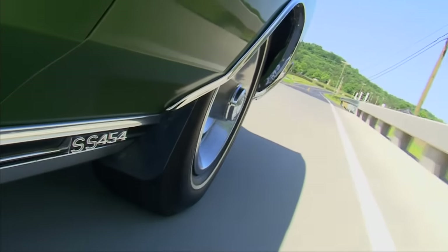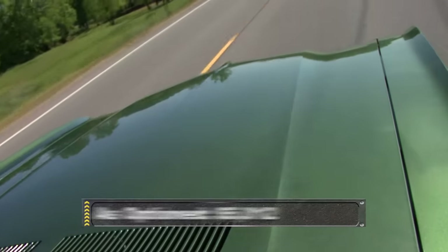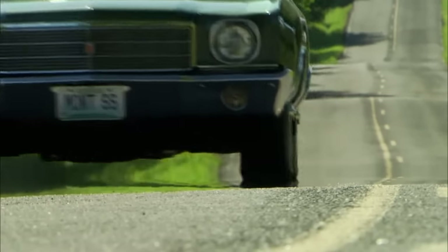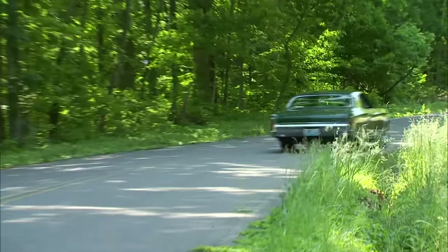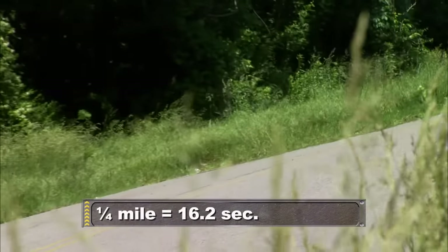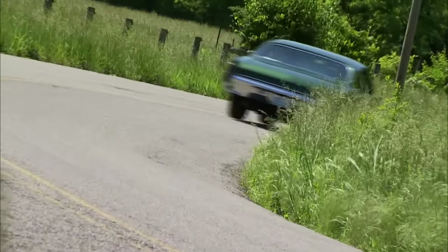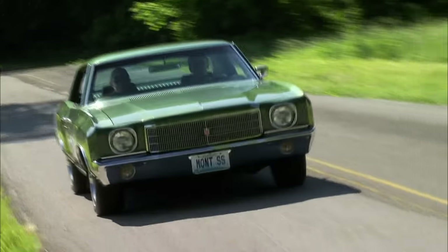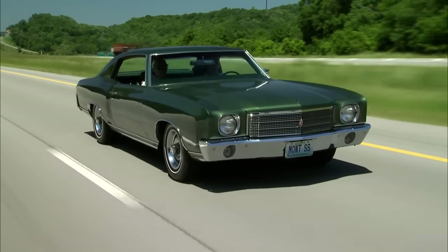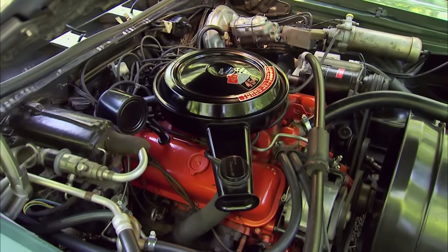Only about 3,800 got the SS treatment, probably due to sticker shock. The Monte started at $3,100, but a fully loaded one like this would push the price to over five grand — a thousand more than a Chevelle SS. Super Sports didn't fare any better in '71 with less than 2,000 sold, so Chevy deleted the option in '72. The muscle car era was winding down and Chevy felt the package clashed with the car's luxury image. It would be 11 years before the SS returned to breathe new life into the brand and help put Montes at the top of the heap on the NASCAR circuit. The 1970 Monte Carlo SS stands out today as a car that combined luxury and muscle into one impressive package.